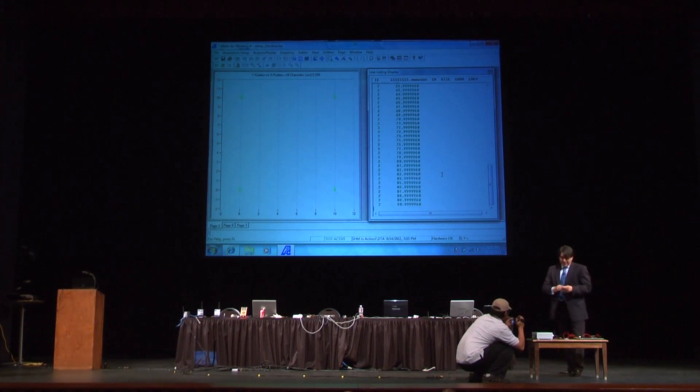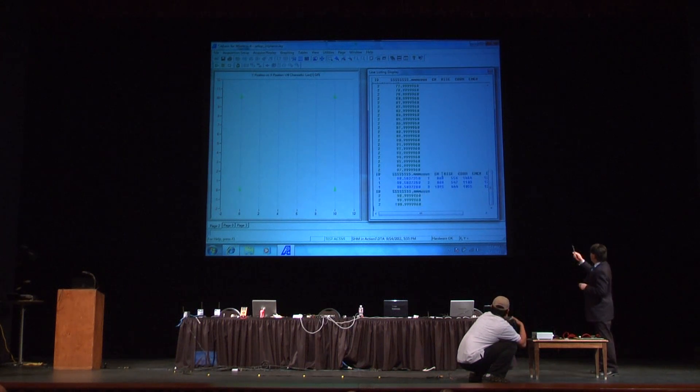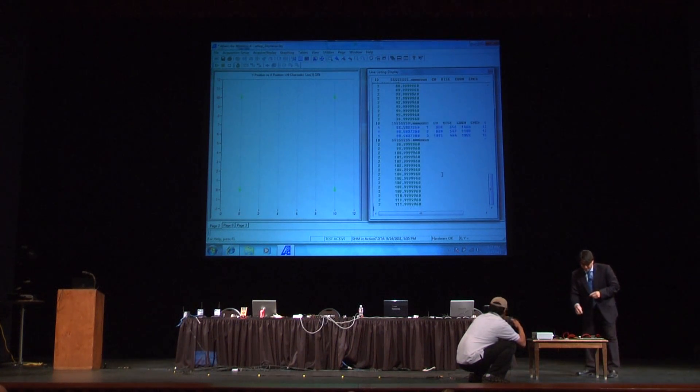What I'm going to do here is the famous pencil break, which we use traditionally in acoustic emission to show the capabilities of a system. And there you have the blue lines that indicate that sensors one, two, and three have detected one hit caused by the pencil break.